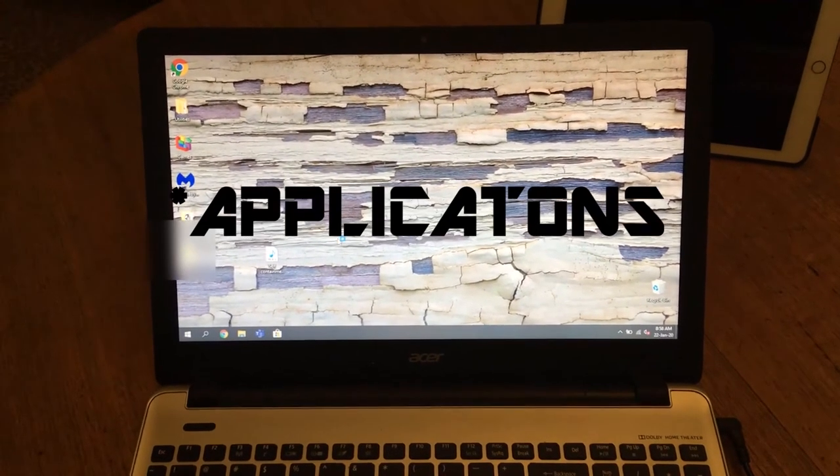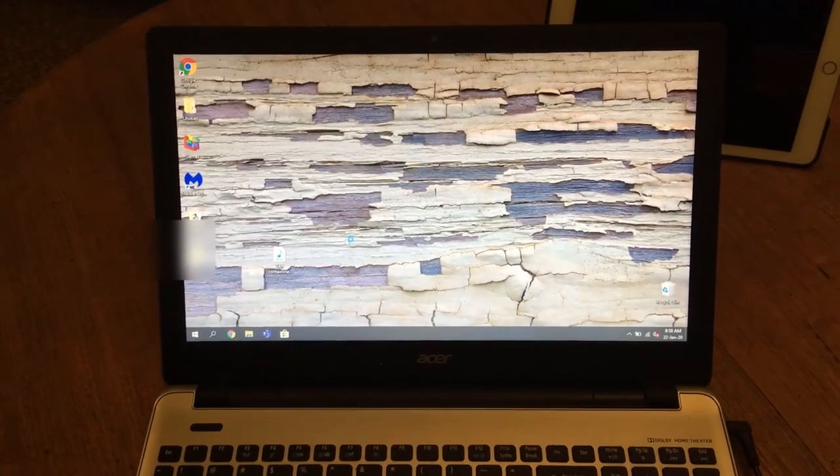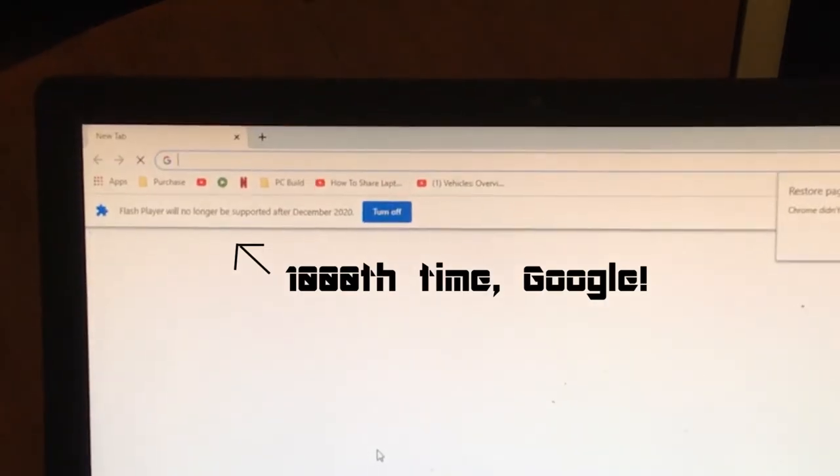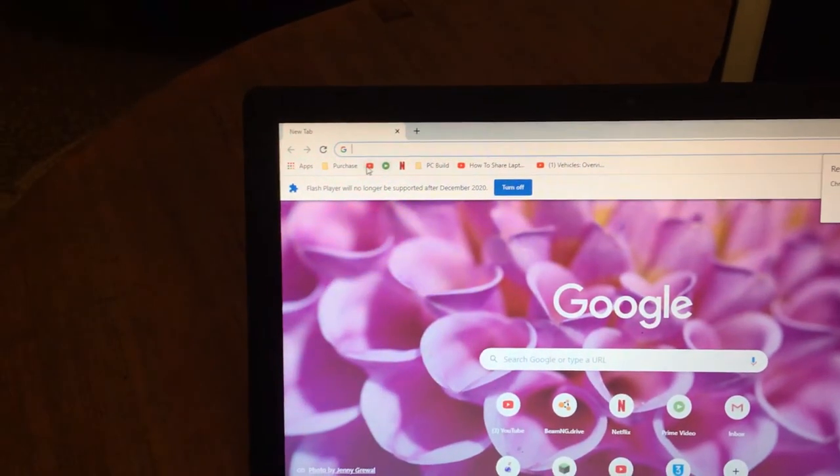Loading up the machine while it has just booted takes a while. This is Google Chrome — yes Google, you've told me that a million times. YouTube runs well.